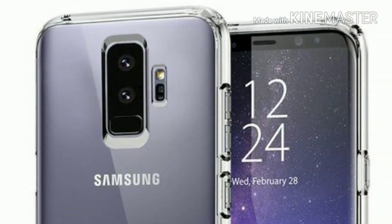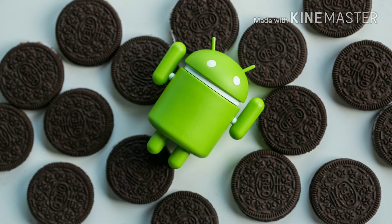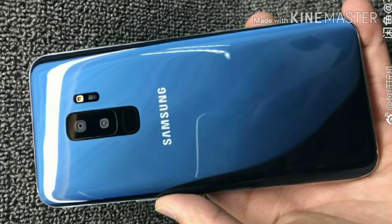The Samsung Galaxy S9 and S9 Plus is coming with Android Oreo, and it has 6 GB of RAM and 64 GB of storage, with different storage options available to choose from.